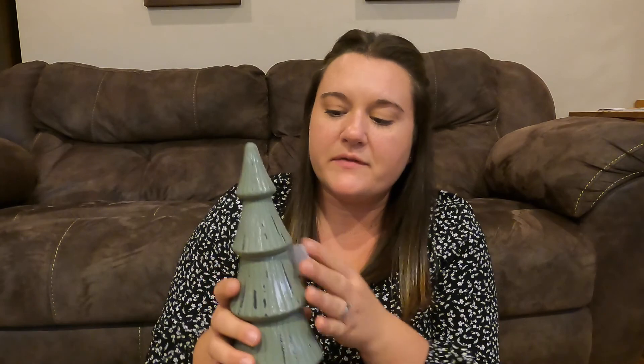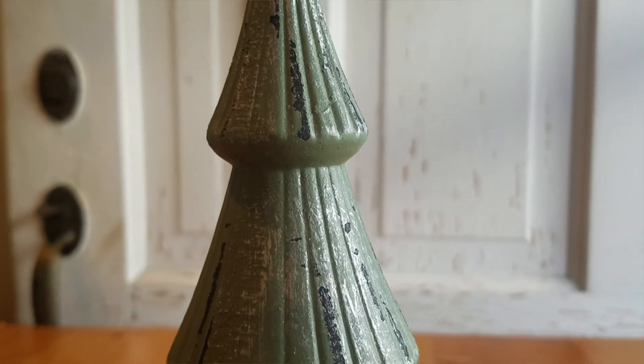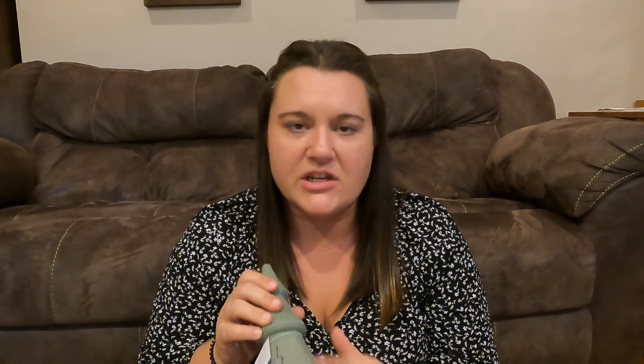This is one of the first trees I saw coming into the store today. I love the four-tiered tree levels on it. It is a nice ceramic, hollow on the bottom, very lightweight. But I love the texturing and the distressing it has all around, and this sagey kind of green is very near and dear to my heart. I really liked it.